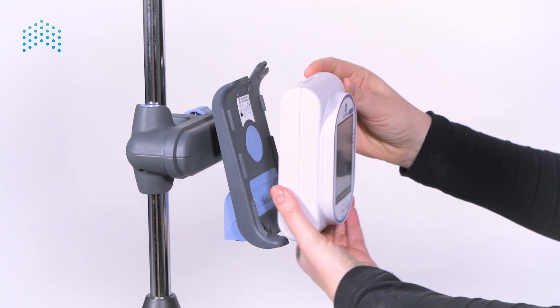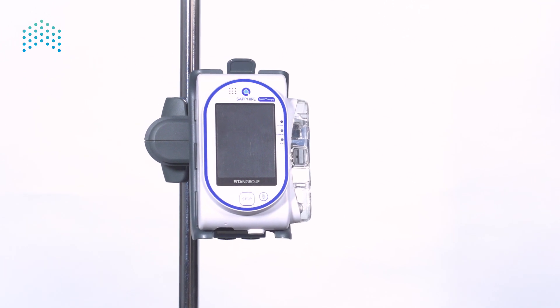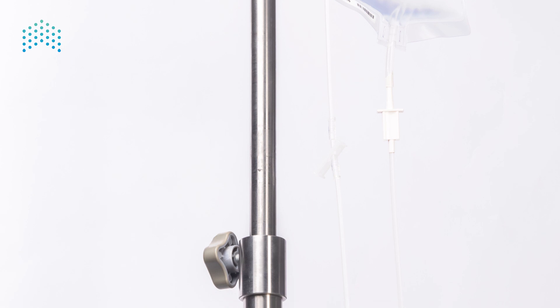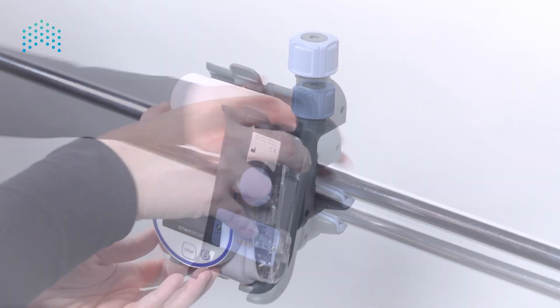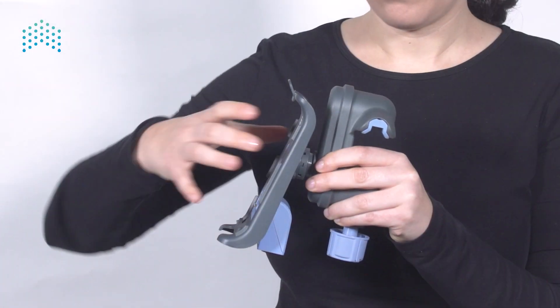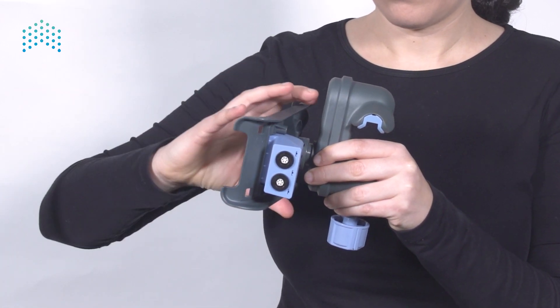The cradle is built to accommodate the pump standing upright regardless of the surface it is attached to — vertical like an IV pole, or horizontal like a bed rail. Change the mini cradle angle by pulling the cradle from its base and rotating it to the required angle.